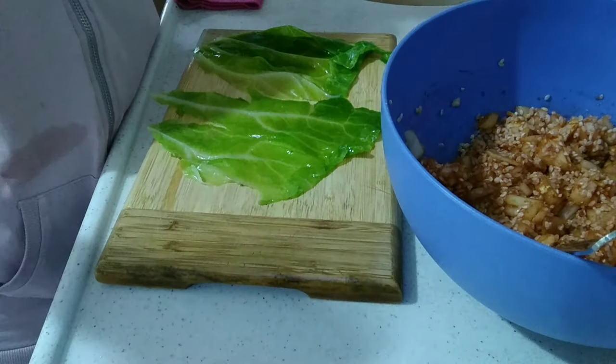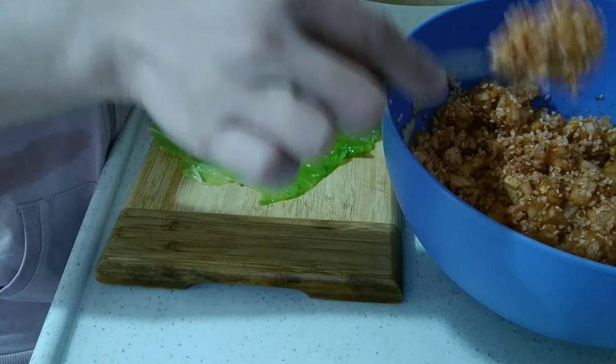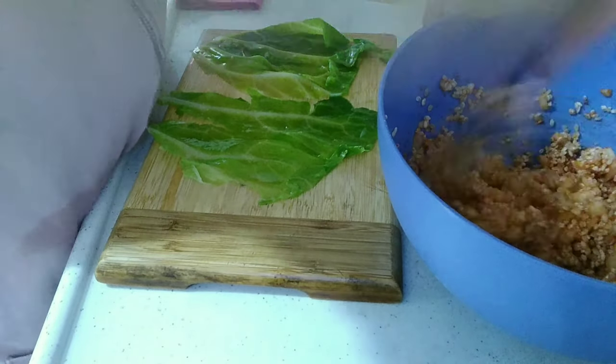We will do the filling now, guys — one spoon of rice. I'm just going to mix it a little more so we can get the perfect taste.